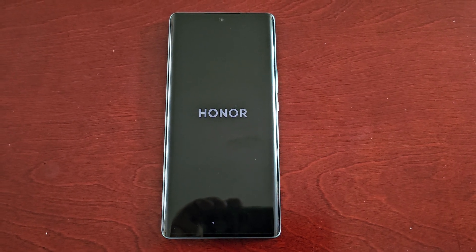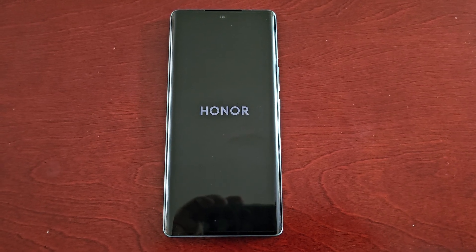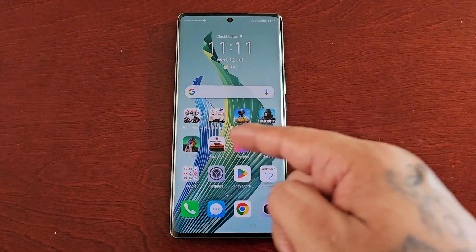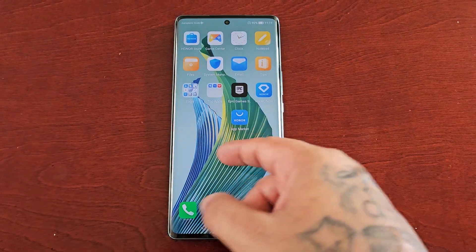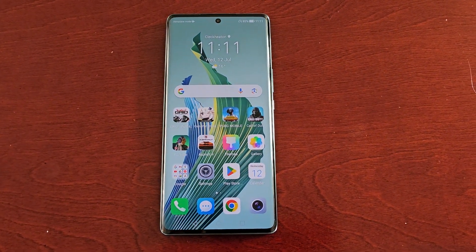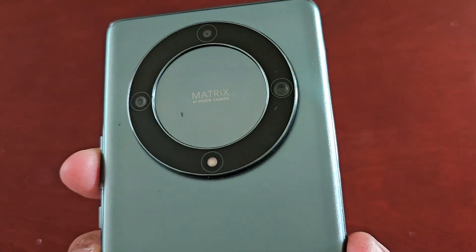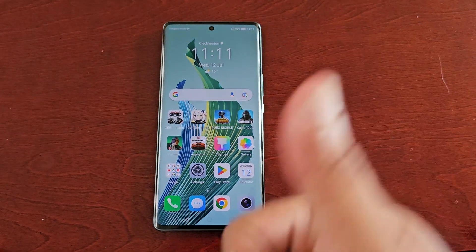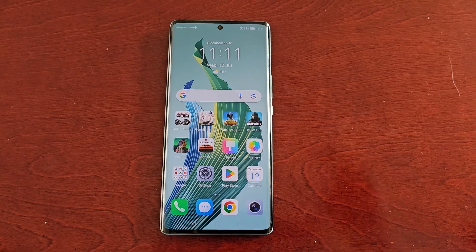Once the phone boots back up, all your downloaded apps will reappear. As you can see, all my downloaded apps are now back after coming out of safe mode. That was my video showing you how to boot the Honor Magic 5 Lite into safe mode. Hope it helped — give it a thumbs up, share the video. It's your boy the Android Doctor — I'll see you in the next one!